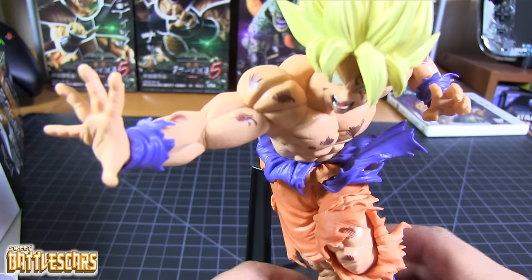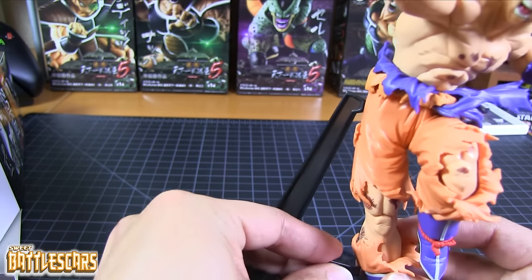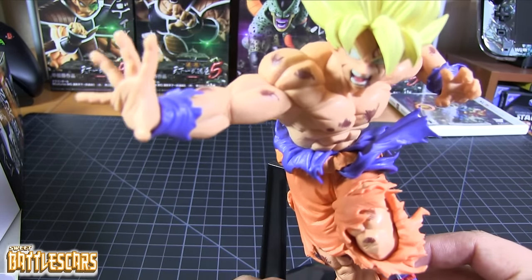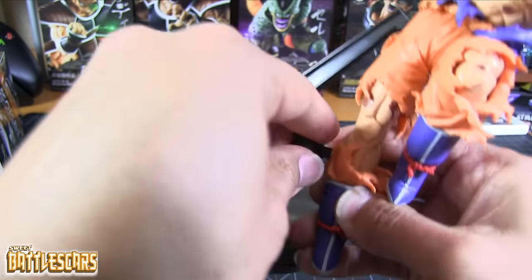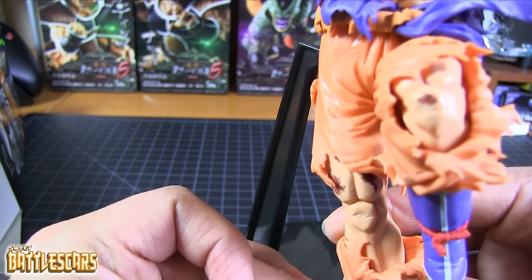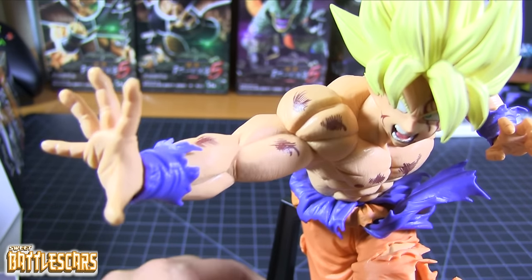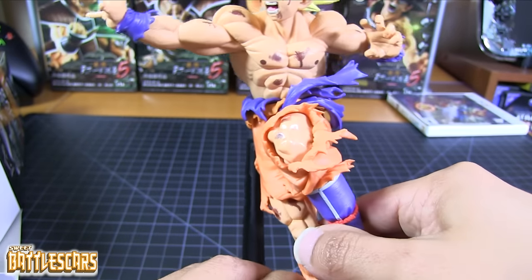These are very high quality figures despite the fact that the materials probably aren't that expensive. They're not made out of polystone or anything like that, but they don't need to be — they are already very awesome figures by themselves and don't need to be made out of any expensive materials.